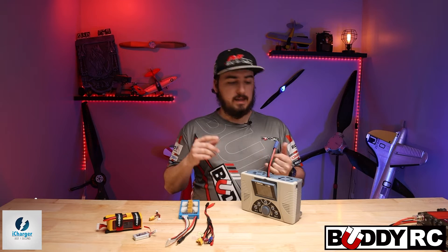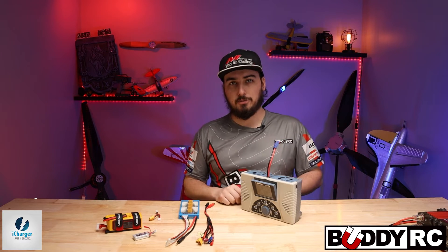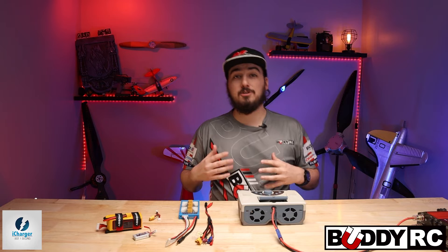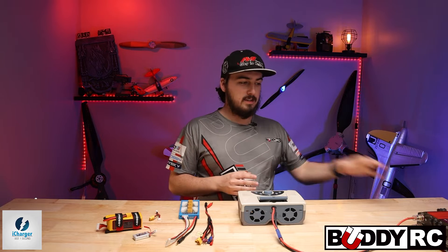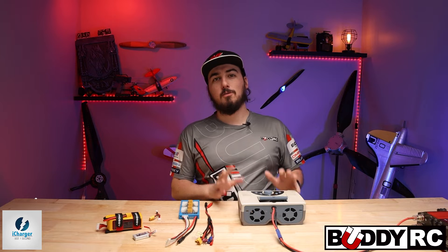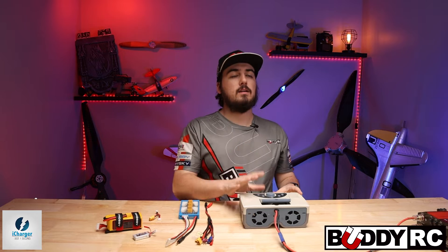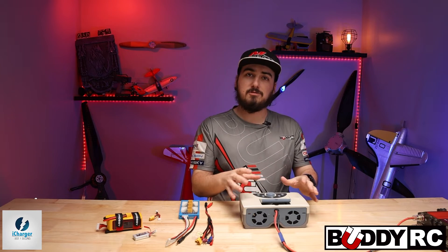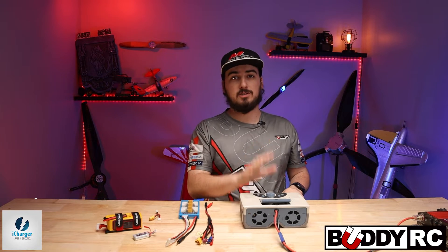This is the best charger out there, but it is a little complicated to get used to because it's not like other chargers out there. So what we're going to do is a how-to on how to charge, how to balance, and how to discharge all on this charger right here. We're going to use the overhead view — I apologize for the noise, we have the power system on over here feeding 30 volts right to our iCharger 4010. A lot of the chargers will use the same kind of menu system, so it's not that difficult to show you all the chargers pretty much with just this one charger.